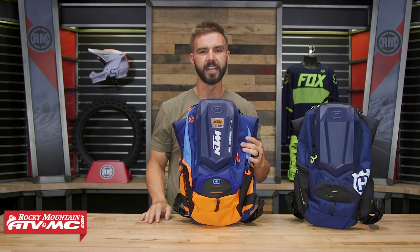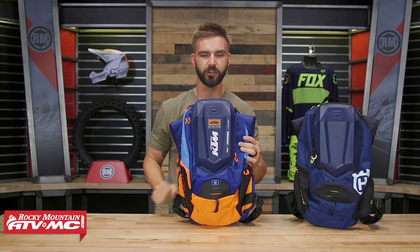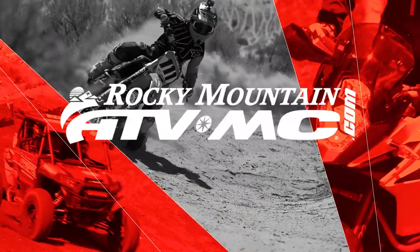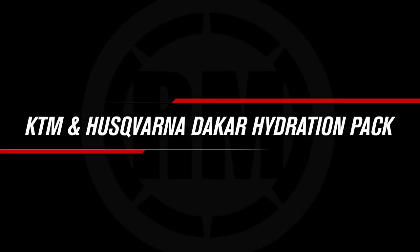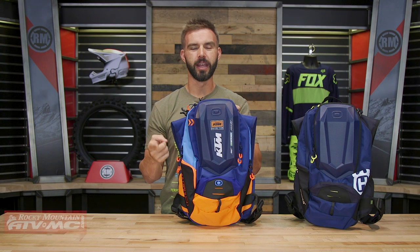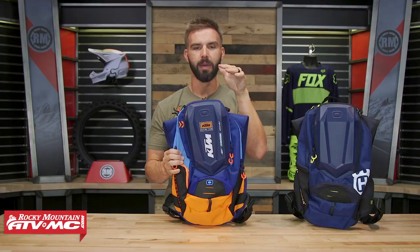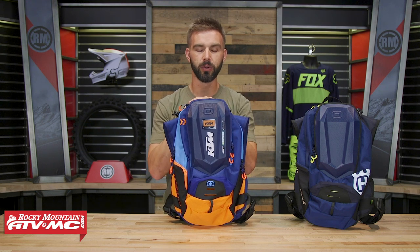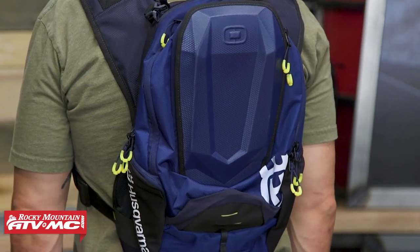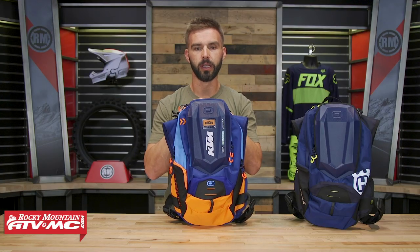Hello everyone, I'm Chase of Rocky Mountain ATV MC giving you a closer look at the KTM and Husqvarna Dakar Hydration Pack. Today we're giving you a closer look at this pack, made exclusively for these two companies by Ogeo. This is a medium to large pack with a 3-liter hydration bladder included, plus a lot of additional storage capacity. If that's what you're in the market for and you're a KTM or Husqvarna rider, this could be a really good option.